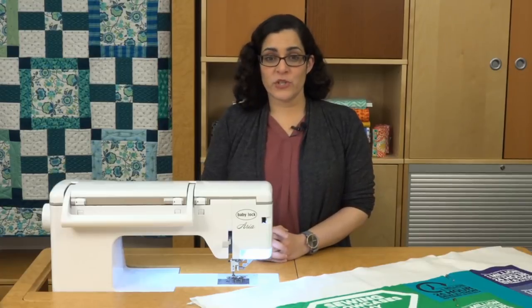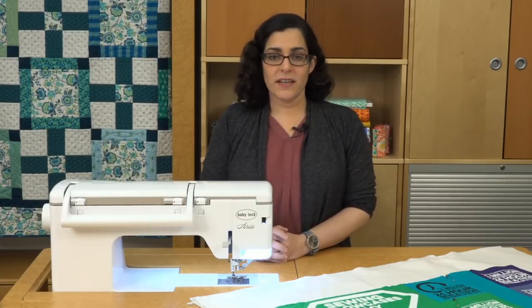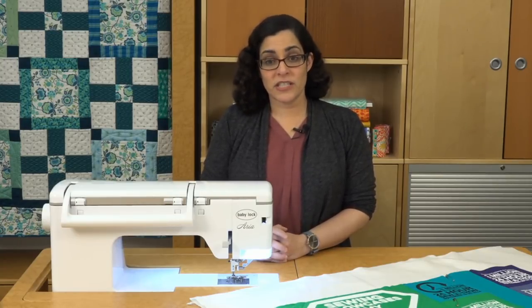So those are my tips for finishing a t-shirt quilt. A t-shirt quilt is a great way to preserve memories and create a lasting keepsake. Check out the links below for free t-shirt quilt patterns.